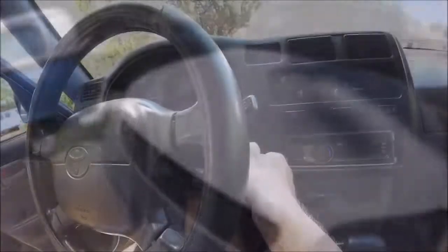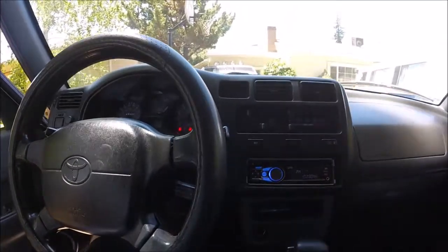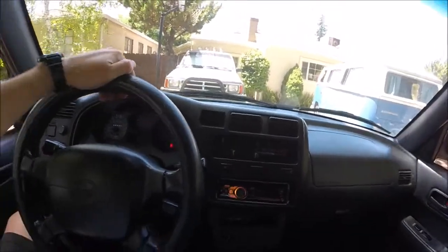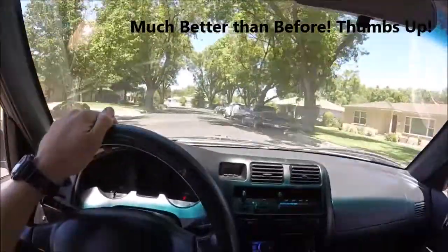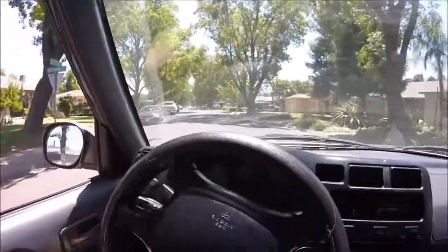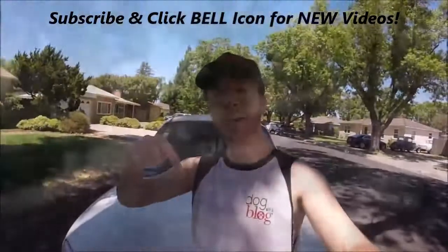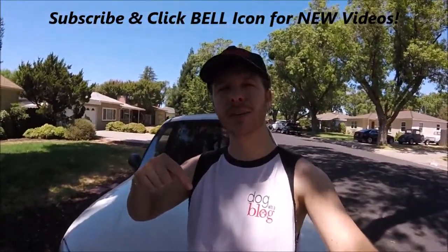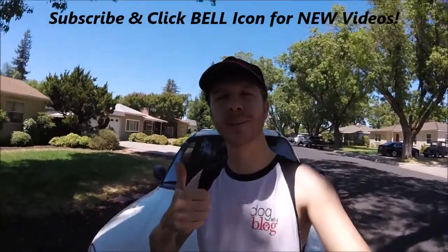All right, now let's see if that worked. Sounds better! Let's take it for a little test drive and see if we can hear it. Awesome — if you haven't already subscribed, go ahead and hit that subscribe button so you can see all my upcoming new videos. Leave a comment, give it a thumbs up — I'd really appreciate it. Thanks for watching, Johnny DIY guys, keep on doing it yourself.